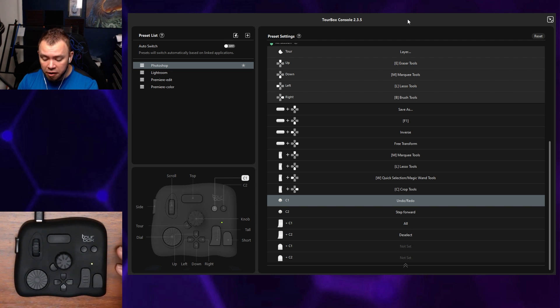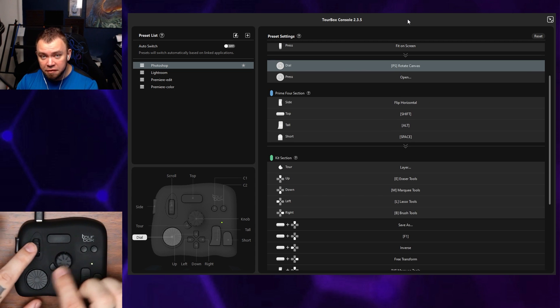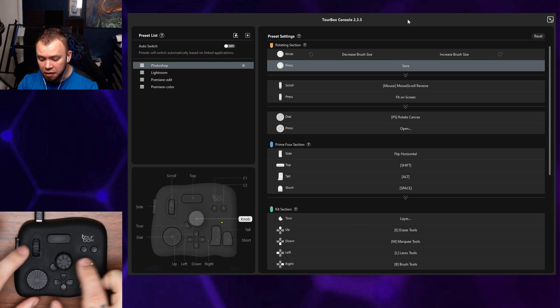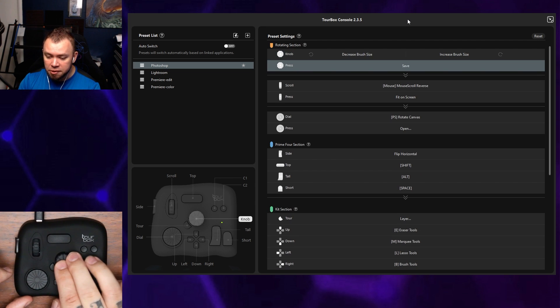Another awesome feature is that in addition to the scroll wheel, the knob, and the dial, each of these three actually have a second function — you can press them like a button. You can press the scroll wheel, you can press the dial, and you can press the knob.